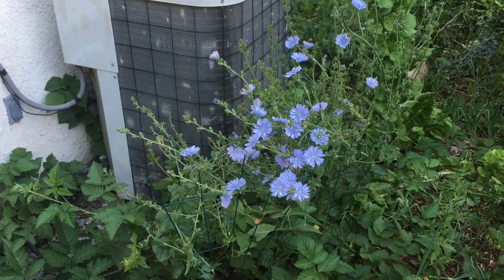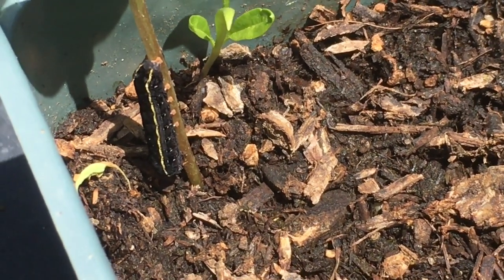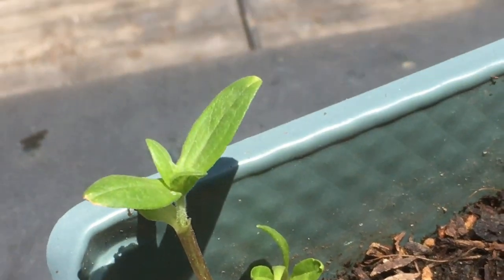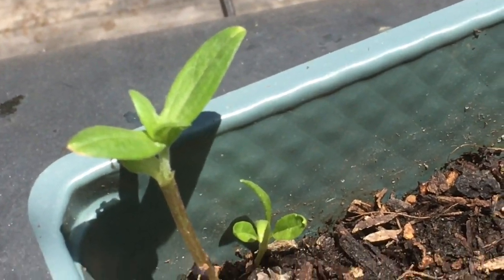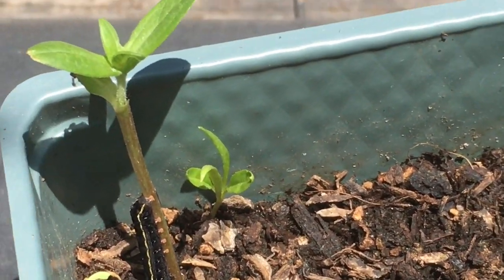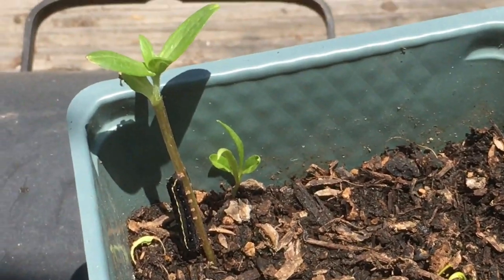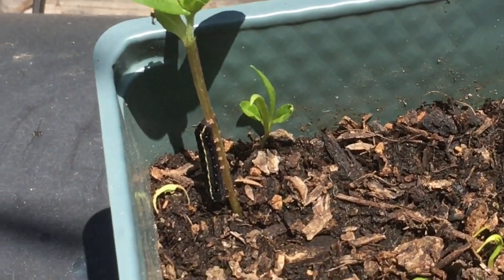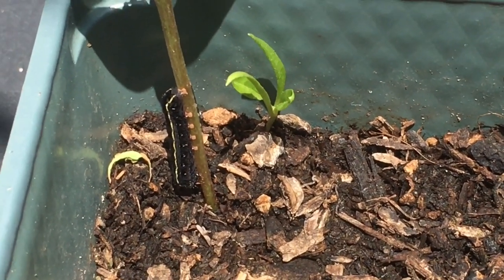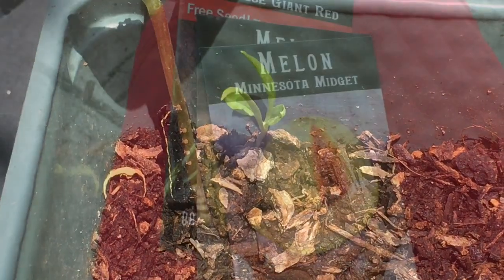Beautiful caterpillar there — it's got little legs on him and everything. He likes zinnia flowers, or maybe there was some other stuff in here that he ate. You all know I love me some butterflies, so whatever kind of butterfly he's going to be, he's going to flit around my garden someday.